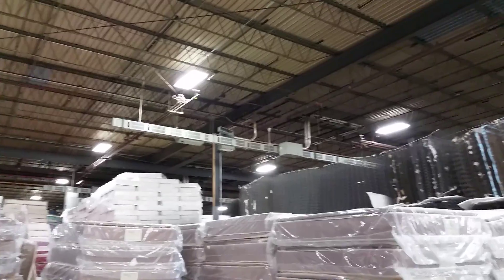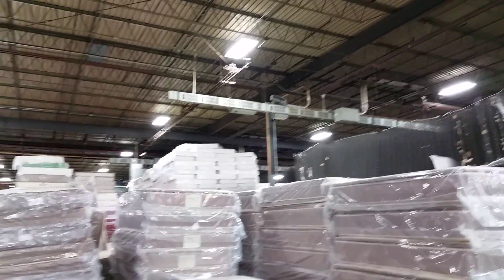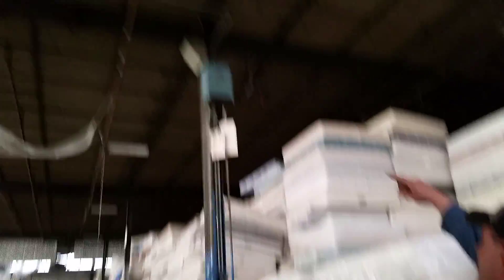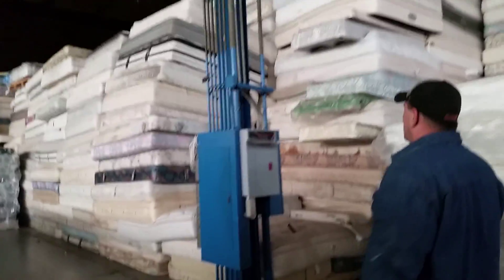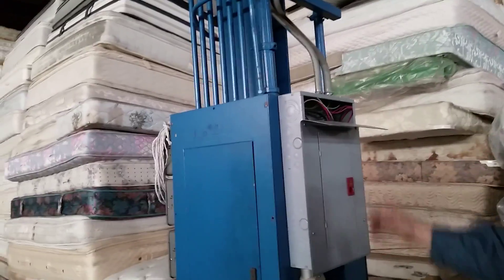Most of that isn't even being used. This guy uses this for a lot of storage — there's a little manufacturing going on, but not much. There's 480 coming in to all these transformers up there and then they distribute it. Someone hit that with a forklift and it comes down into various powers.